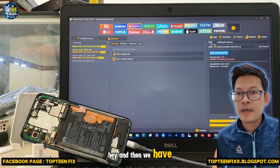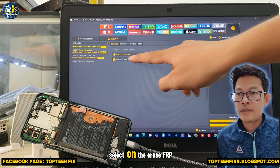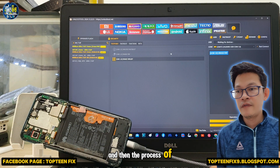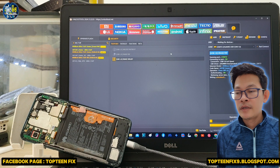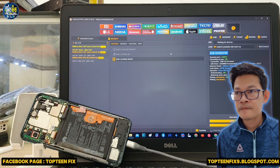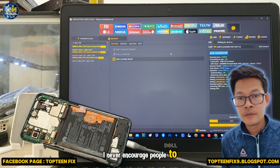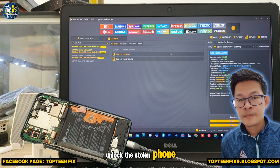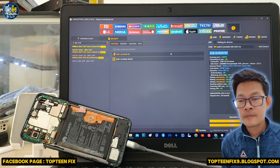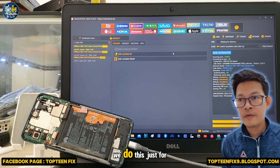After that, select the 'Erase FRP' option and the process of erasing FRP on the Huawei will begin. Note: this is for education purposes only — we do not encourage people to unlock stolen phones. Please only do this for your own devices.